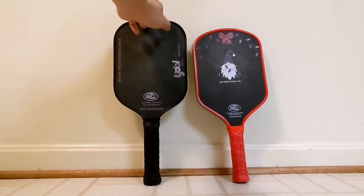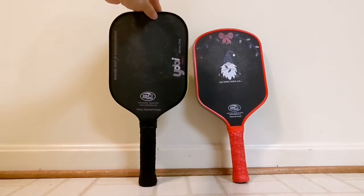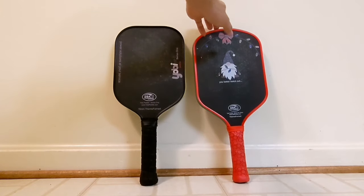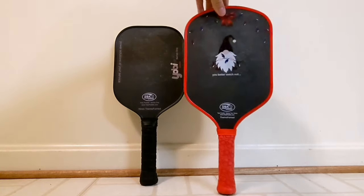This is the Series 1 and Series 2 by Yobi Paddle. Yobi Paddle is a new entry to the pickleball paddle market whose goal is to provide thermoform paddles at an affordable price point and also provide some fun designs on the paddles.